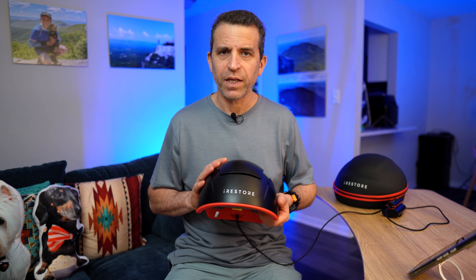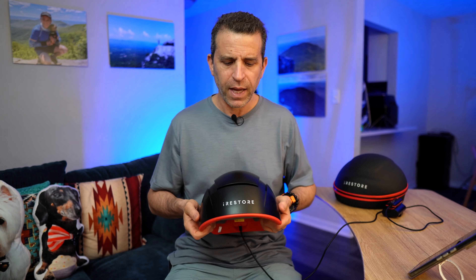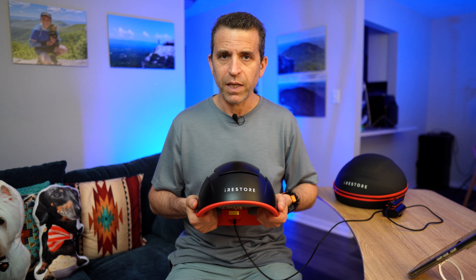It was back on February 25th when I started using the iRestore Elite, their newest, most powerful device for hair growth. I was using the Professional, and I did a video on that and why I switched — I will put a link to that. And now August 10th, I wanted to share with you just the improvements of the device with photos here.